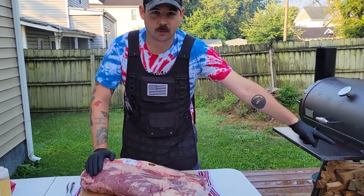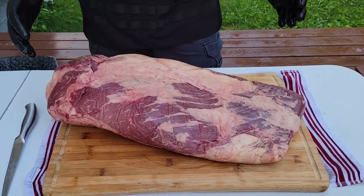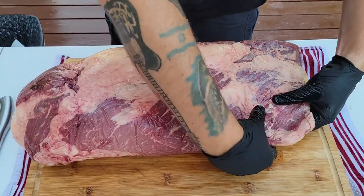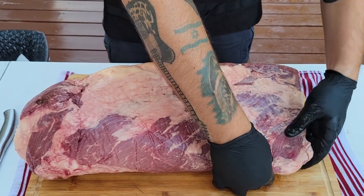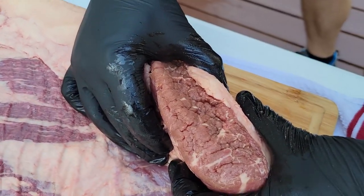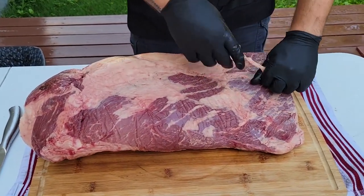We've got our fire nice and rip-roaring going on, so let's just get this bad boy cut up and trimmed. As you can see, we have already a very aerodynamic brisket. There's only one small thin part right here that's a little bit thinner than my thumb that I'm going to trim off. The other side of the flat is almost 2.5 inches thick, so we are definitely going to keep as much of that as possible. I'm just going to take this silver skin off. Most of it's actually coming off by hand, so it's going to be a pretty easy trim.